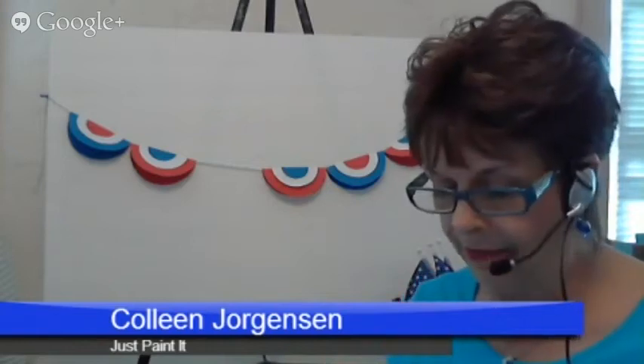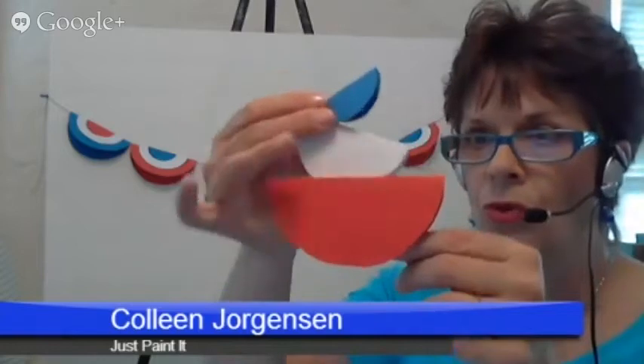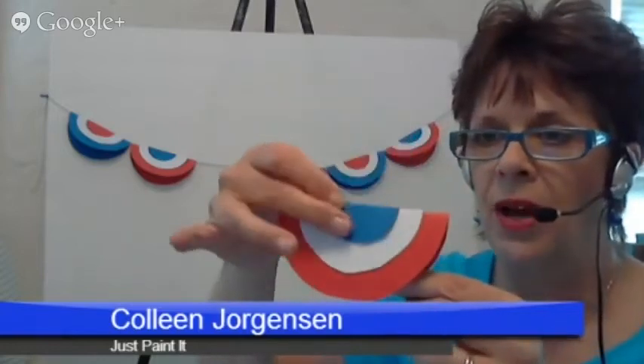And then the white. I don't have a circle cutter — I use regular old scissors. It's not perfect, but it's festive, and that's what I want. Then the glue — I just put a little dot of glue in the middle of each one, and they just sit right on top of each other. They have, like I said, the beautiful glitter paper that I'll show you in a minute, which would be really pretty.